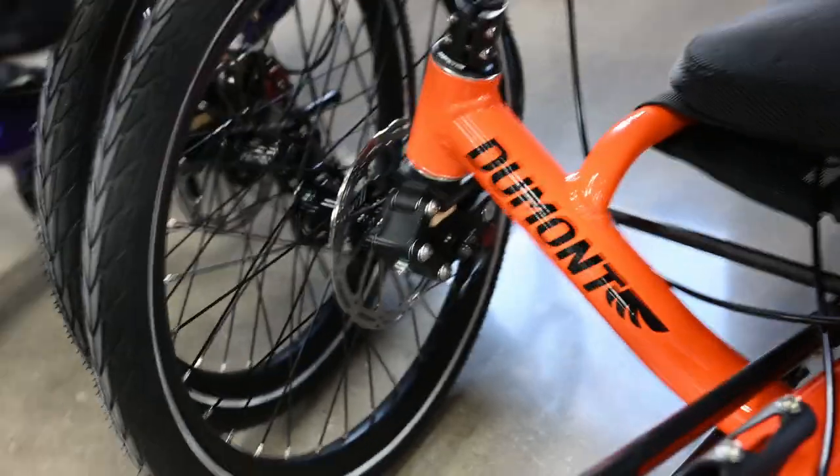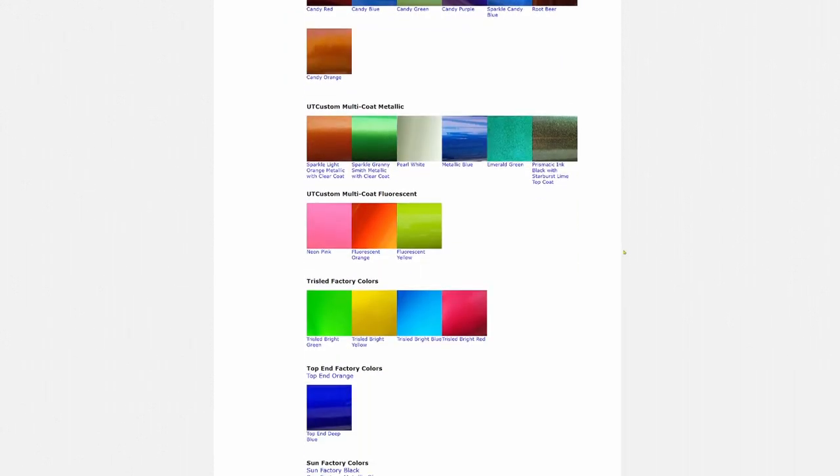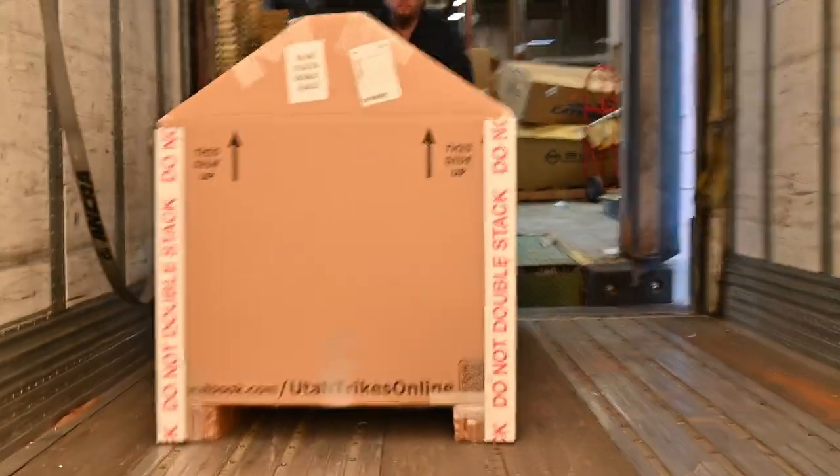There are a never-ending amount of upgrades and options to make the Dumont your own. Cat Trike offers eight fantastic powder coat colors from the factory, and Utah Trikes offers 40-plus colors from their custom color shop. Popular options include larger wheels, front fenders, headrest, cargo racks, and wide-range gear options from Schlumpf, Pinion, and Rohloff. Utah Trikes can also motorize your Dumont with various options paired to your gearing needs. Visit our shop in Springville, Utah, or check out utahtrikes.com — we ship nationwide.